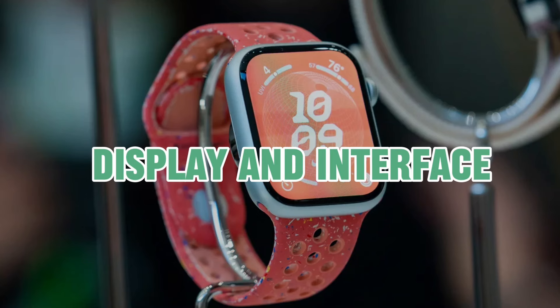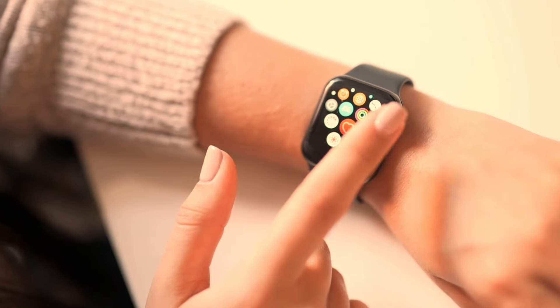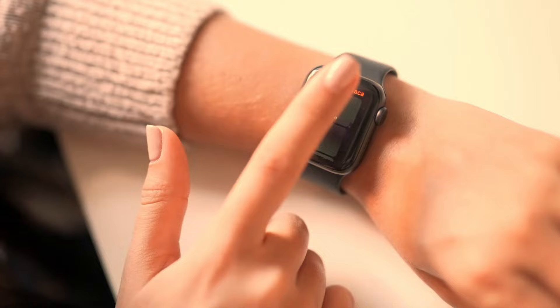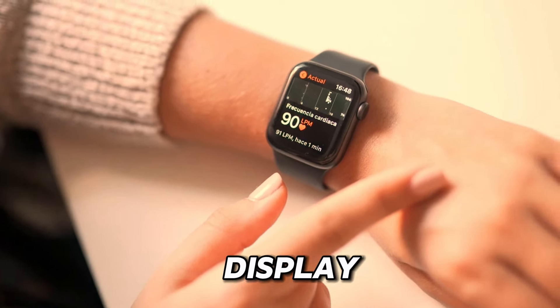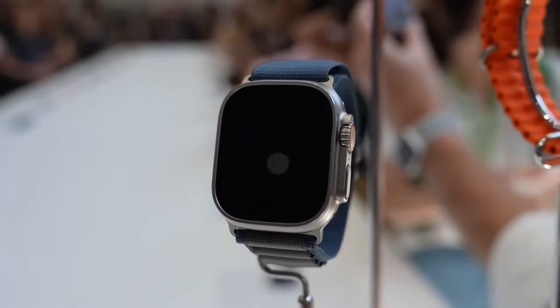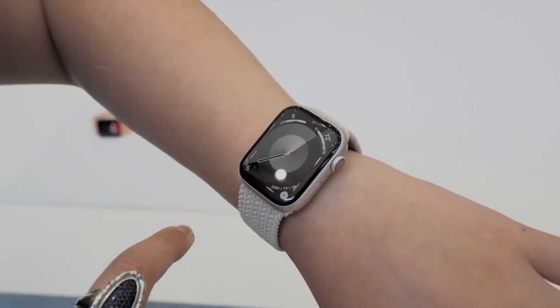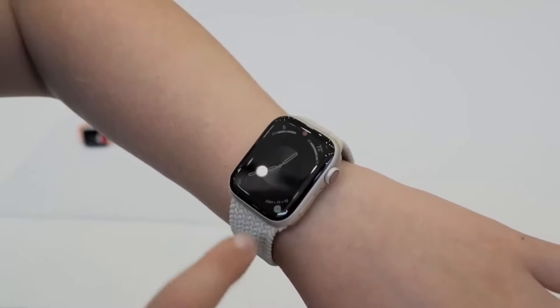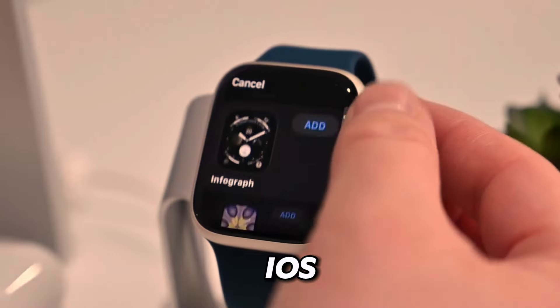Display and interface. The display is where these smartwatches truly shine, serving as the window to a world of information and functionality right on your wrist. The Apple Watch Series 9 boasts a stunning OLED retina display, delivering vibrant colors and crisp details that pop, even in bright sunlight. Its intuitive interface makes navigating apps and notifications a breeze, thanks to the seamless integration with iOS devices.